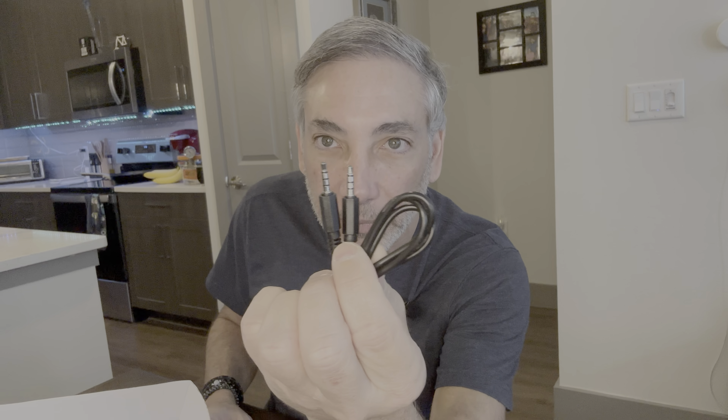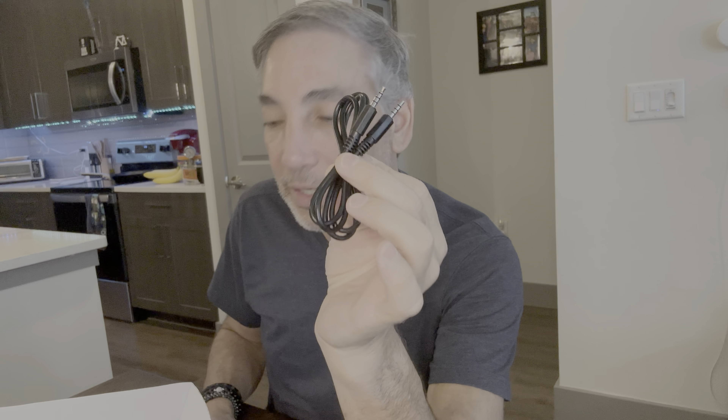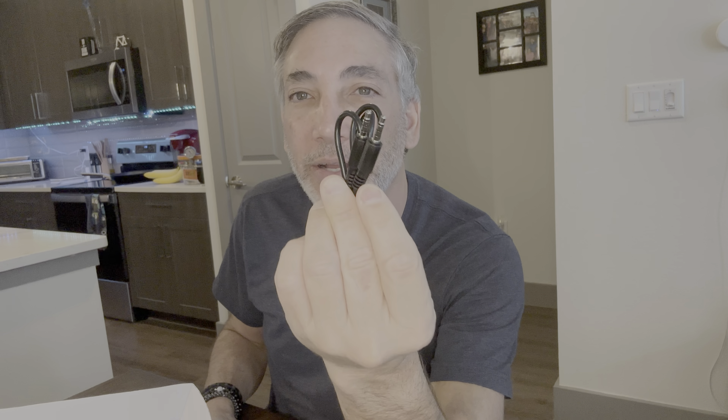One of these wires is a little four-way — it can probably do some sort of stereo — with a 3.5mm plug, so you can plug it into speaker-type things. And then this other one is the USB-C plug that we'll use to plug it into the laptop.